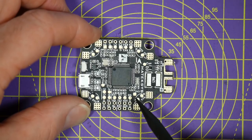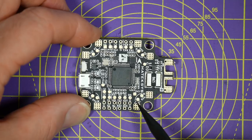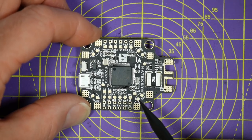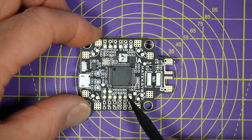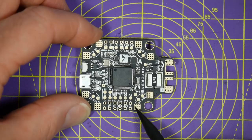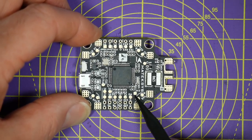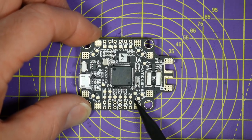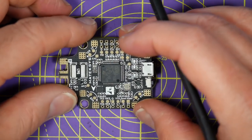FR Sky F-port, Smart Port, Tramp and Smart Audio can all be connected to any unused UART TX pin. Down in here we've got the CL and DA pins used for SCL and SDA for connecting things like GPS and compasses - all the I2C stuff. And just up there we've got the 3.3 volt output if you're planning to use a Spektrum receiver.